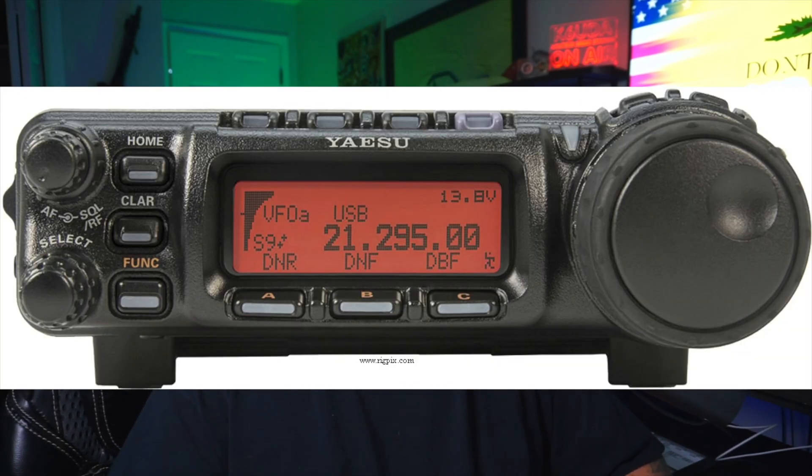Today we're talking again about ham radio transceivers, commonly known as all-band, all-mode radios — certainly not a new concept in ham radio. There's been a lot of all-band, all-mode radios. The Yaesu 857 is a great example of a mobile radio that does HF, UHF, VHF, and it operates in pretty much all the standard modes.